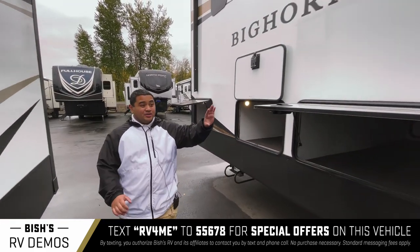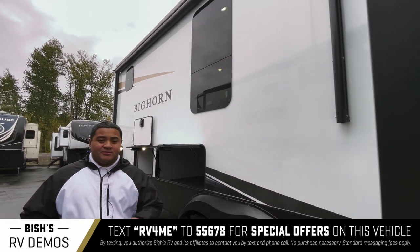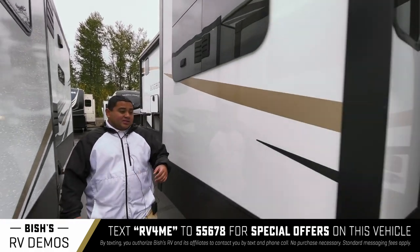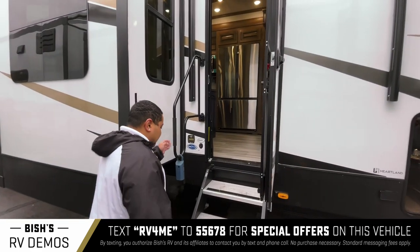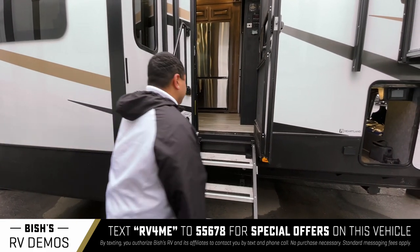It's also got frameless windows, which is really nice. This coach is equipped with Azdel, which essentially keeps your rig from water damage — so rot, decay, mold, mildew, or even delamination, which is really key when you're camping. Got solid steps here, and you can reach the handle from the ground, so that's really nice too.